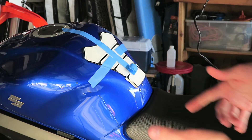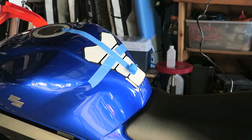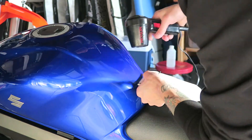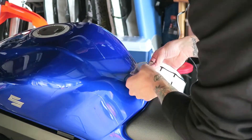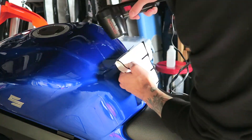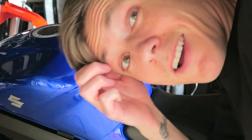I'm gonna start with that and basically work my way up, hopefully it sticks okay. All right, last piece.